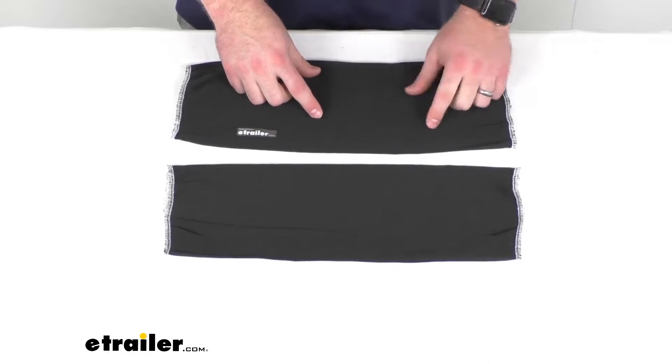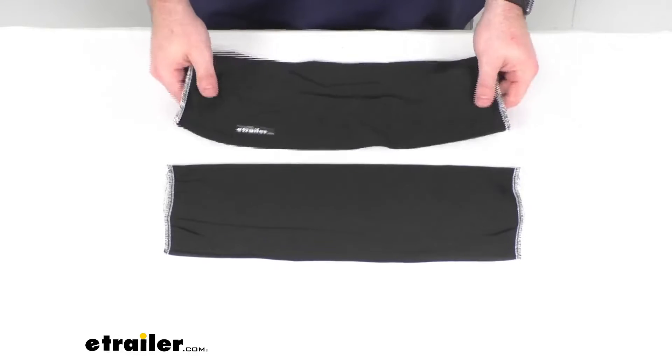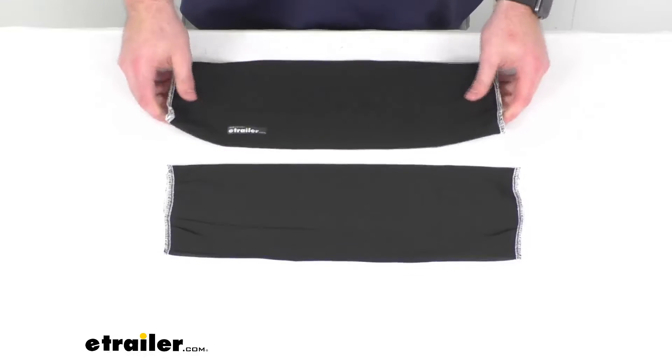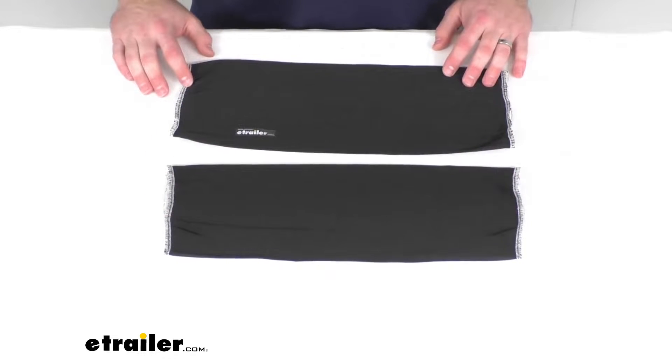These are constructed of a smooth polyester, so it's going to resist picking up dirt, grit, and debris, and it's also going to resist fading, so you're going to have that nice black color for a long time to come.